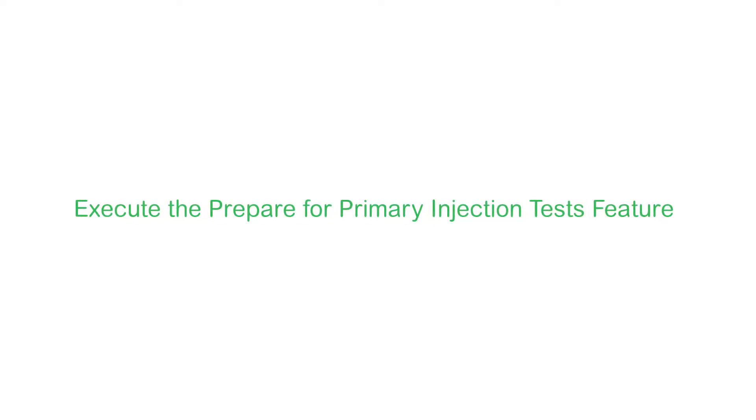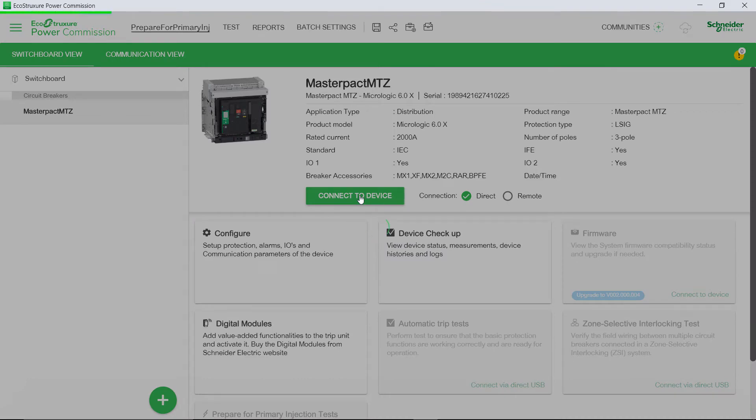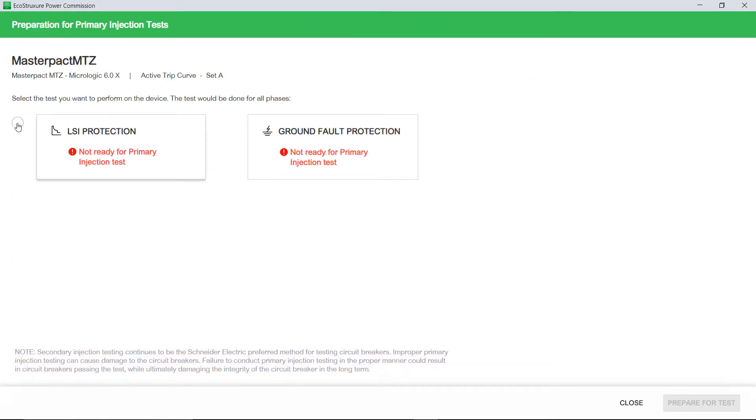Let's now view the procedure on how to execute the Prepare for Primary Injection Tests feature. Once the master-packed MTZ device is added to the project, click Prepare for Primary Injection Tests in the device view. The Preparation for Primary Injection Tests screen will appear. Select the test you want to perform on the device and then click Prepare for Test.